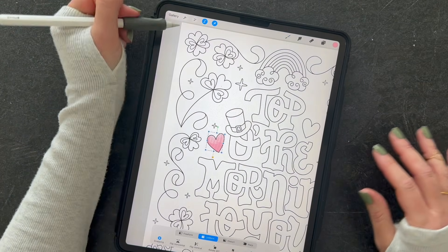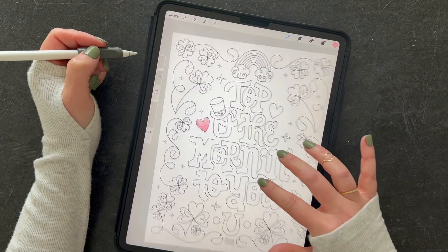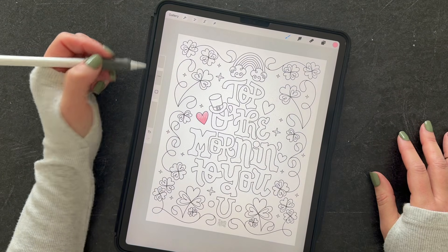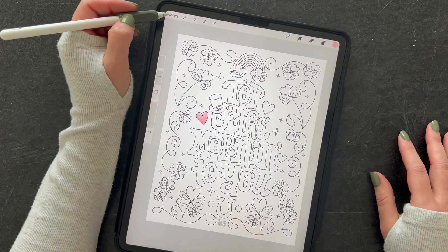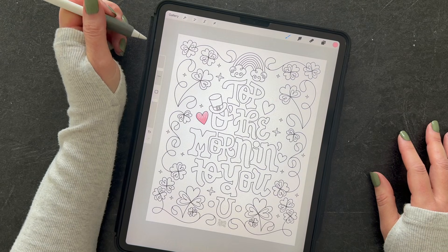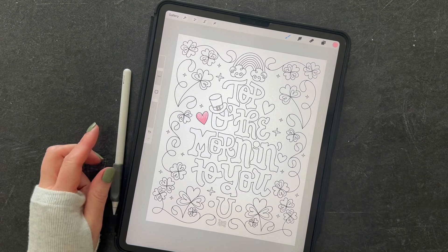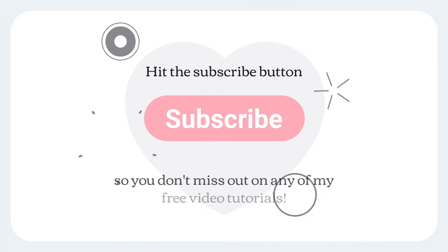That's just another option for coloring in Procreate. I hope you found this helpful! If you finish your coloring pages and share them online, I'd love to see them — tag me on Instagram at @bydawnnicole. Happy creating! Bye!